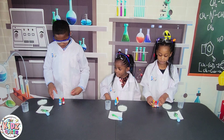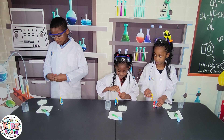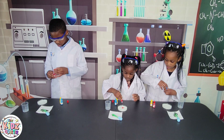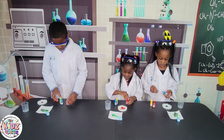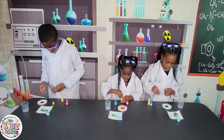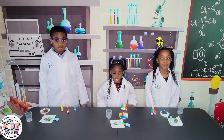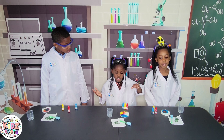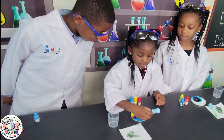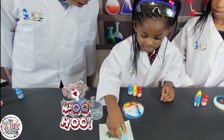The next step is to add food coloring. Make sure you put the food coloring in one place, like we are doing.